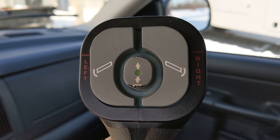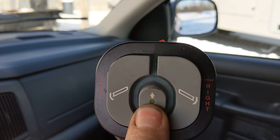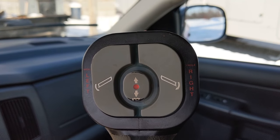Okay, you can see that the controller now has power. It's illuminated green in the center. So we'll hold this button here — about three seconds — it turns red. We put the plow in float position. That will allow us to attach it to the vehicle.